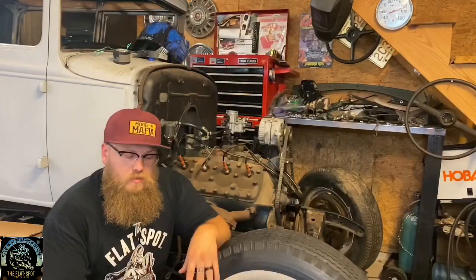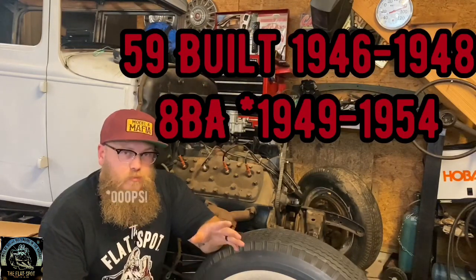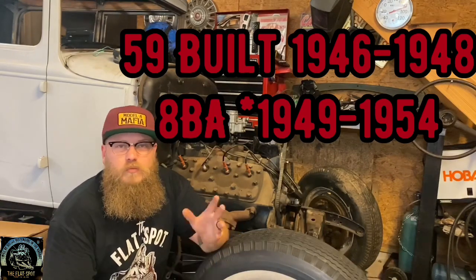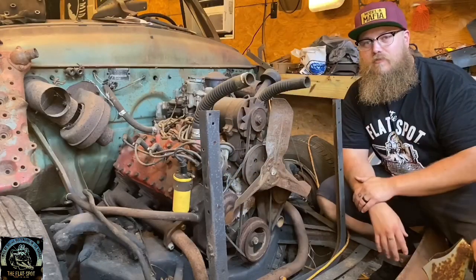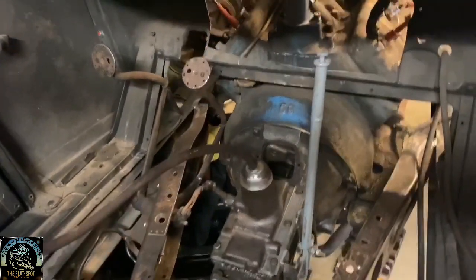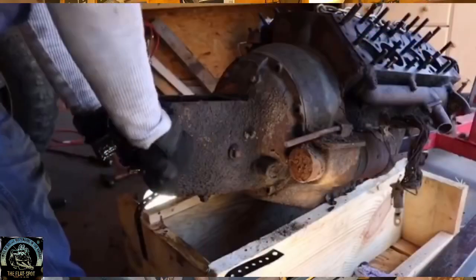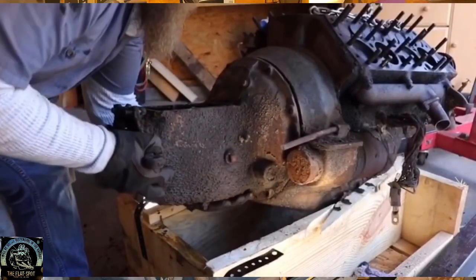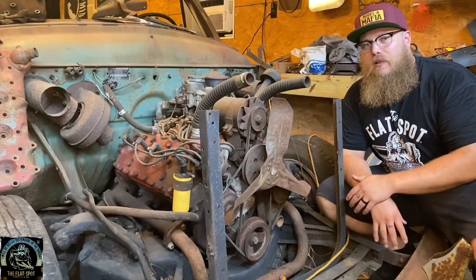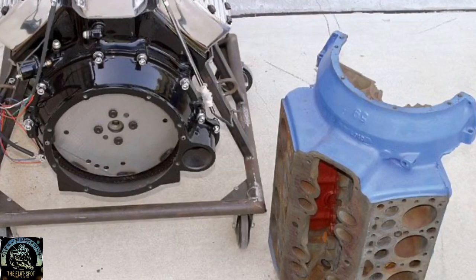The 59 came first — it was built from 1946 to 1948. The ABA was built from 1949 to 1953/1954, depending on where you were in the world. Another big identifier that's really easy is the bell housing. If the engine's out of the vehicle, the 59 bell housing is integral — it's built as part of the block. It doesn't bolt on or bolt off. The upper half is part of the block and the lower half is part of the oil pan. On the ABA, they left the bell housing as a separate bolt-on feature so they could change transmissions a little bit easier.